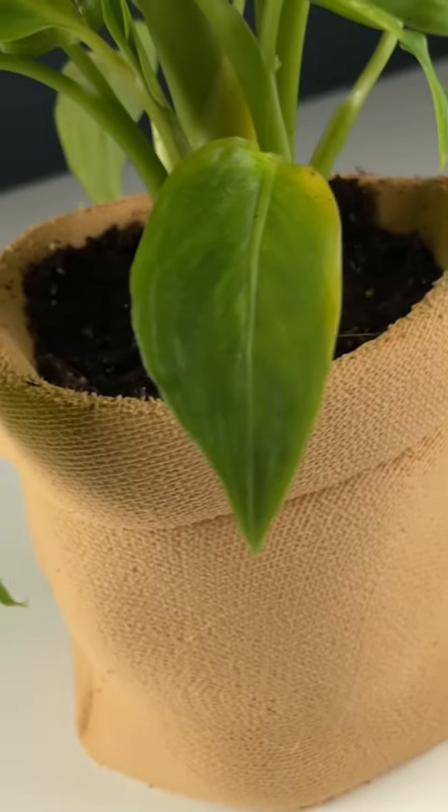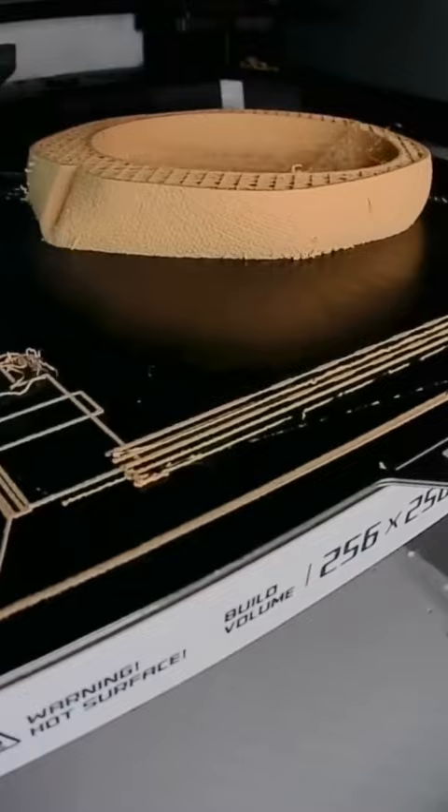This is not actually burlap material — this is a 3D printed plant pot. I printed this in a material called poly wood, which is made to look and feel like actual wood filament.